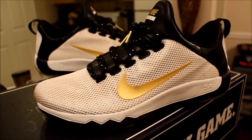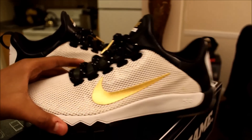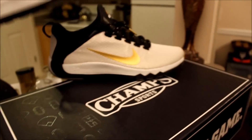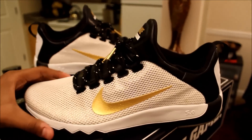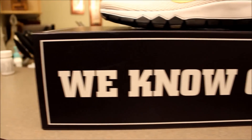With that being said, let me know what you guys think about these down in the comments below. I have to give a big shoutout and thank you to Champ Sports for sending me these, and I'll catch you guys on the next video. Peace!